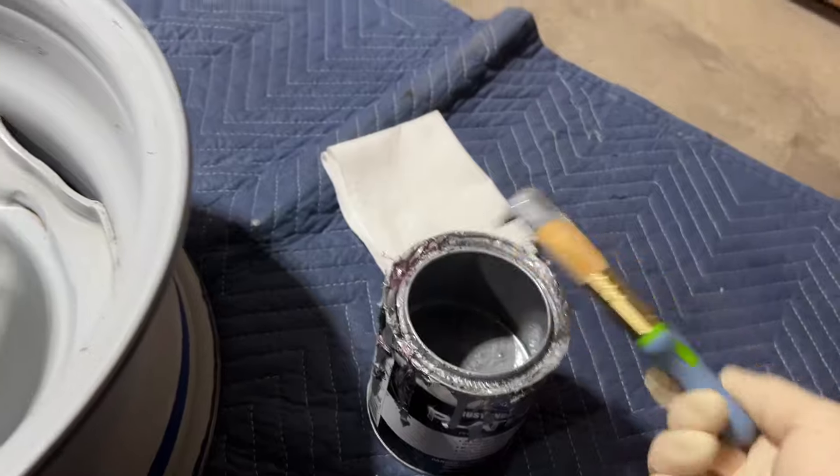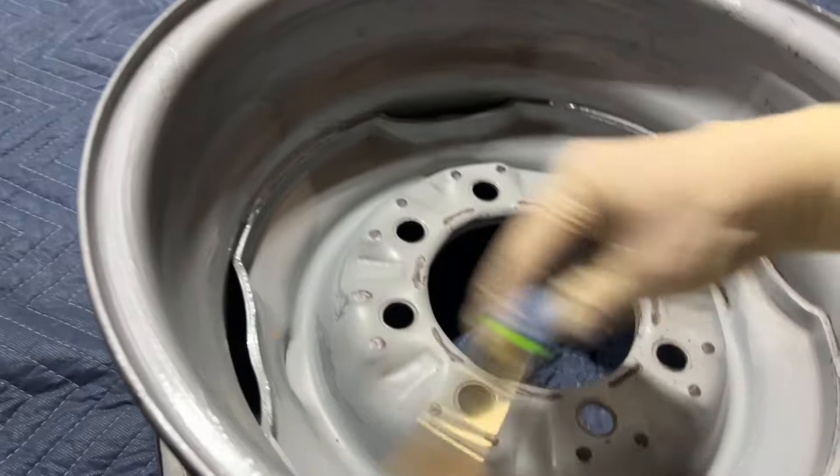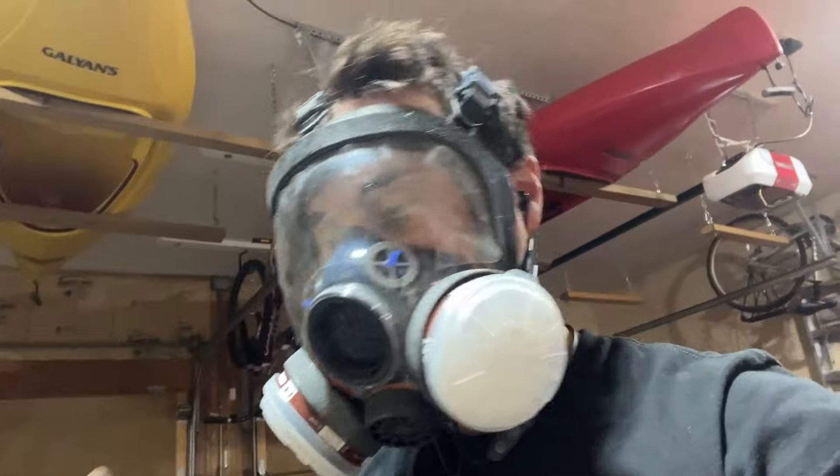You can also spray the Rust Encapsulator, but you have to add Xylene to thin it out so it can go through a spray gun. Especially painting inside, I like to wear a respirator. Let's go ahead and get this painted.